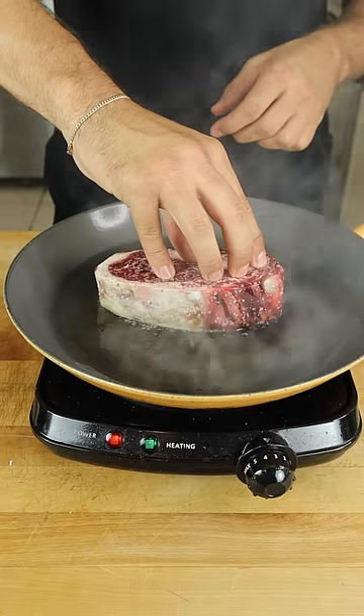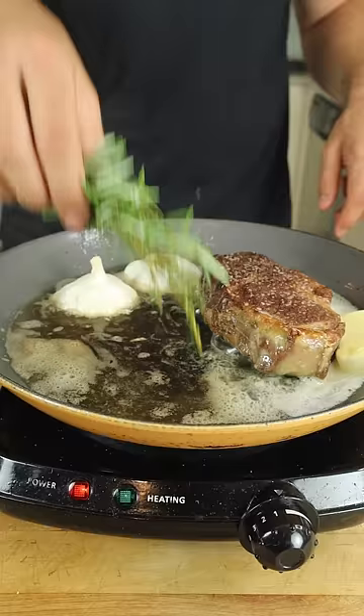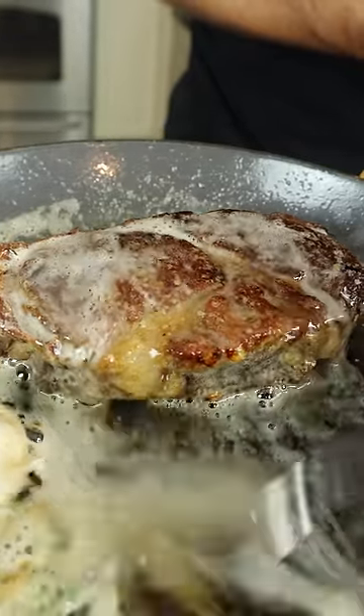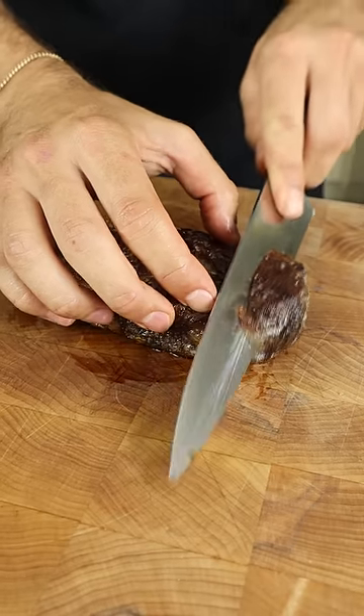Keep in mind that dry-aged steaks sear and cook a lot faster than a fresh steak. After a quick butter baste, this is the result. Right off the bat, I knew we were in for a treat.